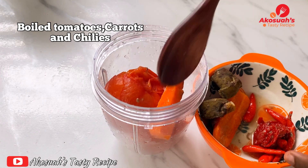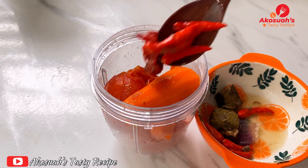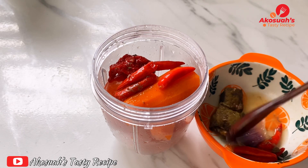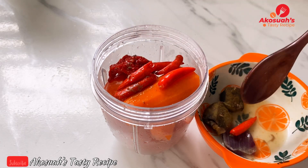I don't know if others do this, but I wanted to share what mama taught me. What I'm going to do is add some of the cooked cow liver to the tomatoes and the carrots and blend them together.